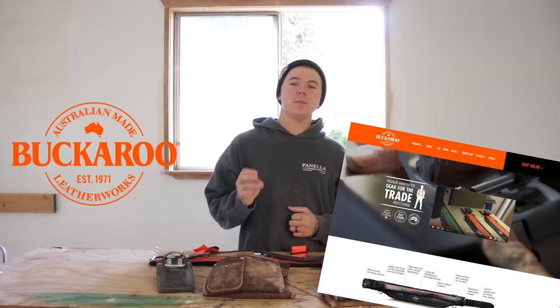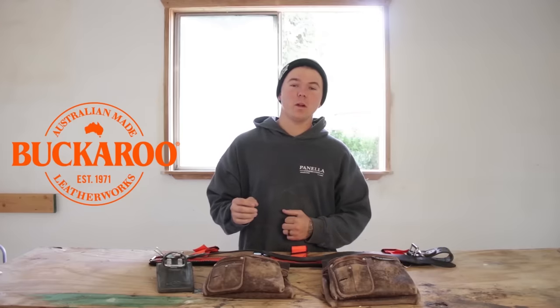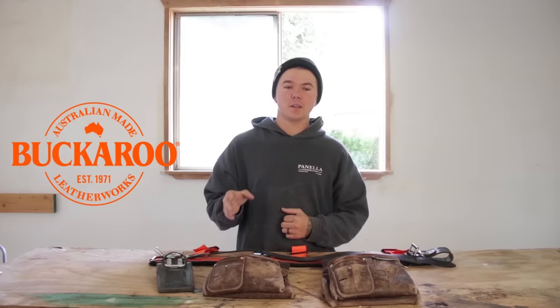For starters, if you have never heard of this company, Buckaroo Leatherworks is a company based out of Australia. They have been making leather belts since 1971. I don't even think I was a thought yet.